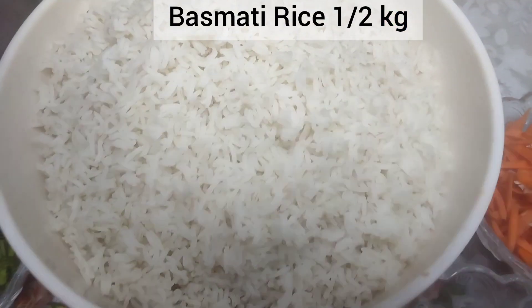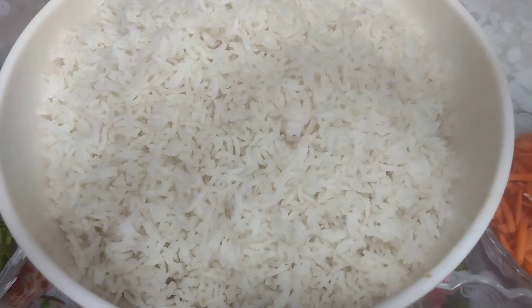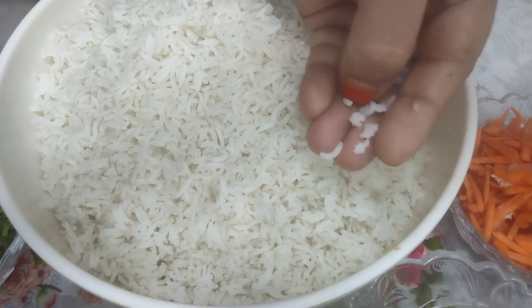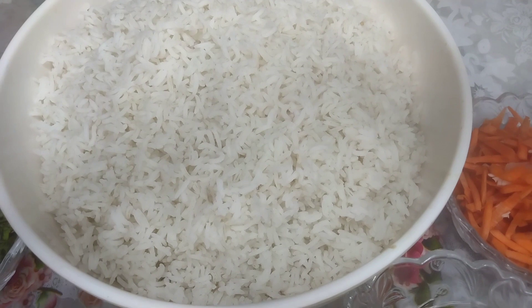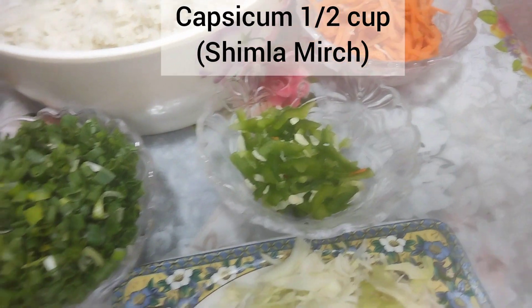I have taken half a kilo of rice. I boiled the rice for about an hour. For vegetables, we need gajar (carrots), shimla mirch (capsicum), and bungobi (cauliflower/cabbage).